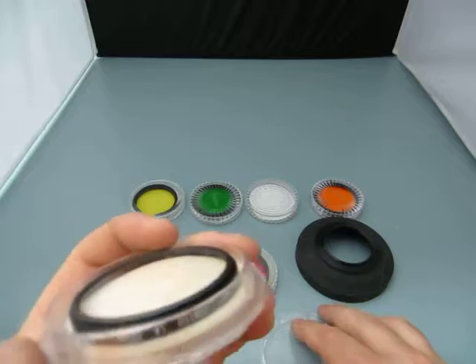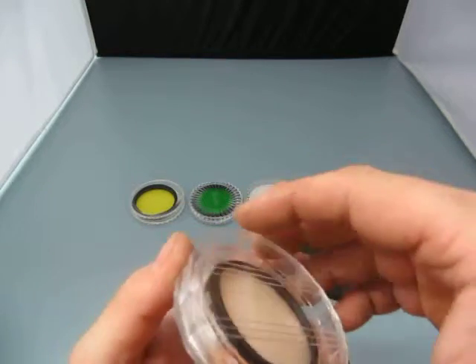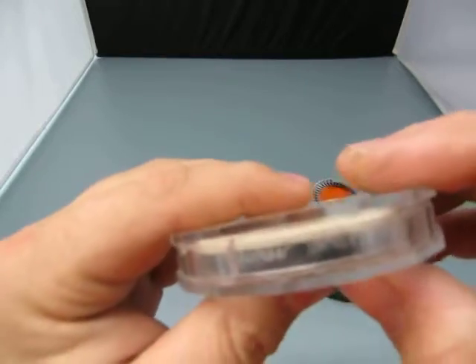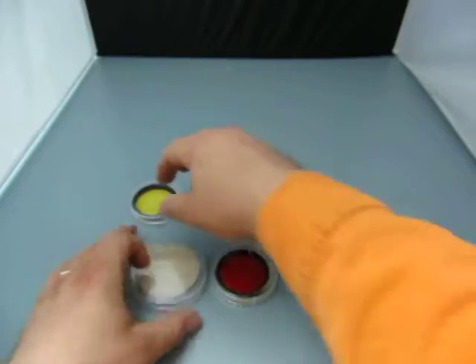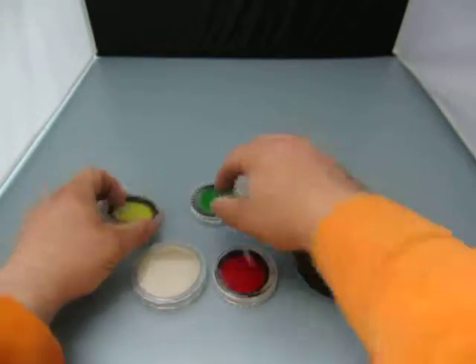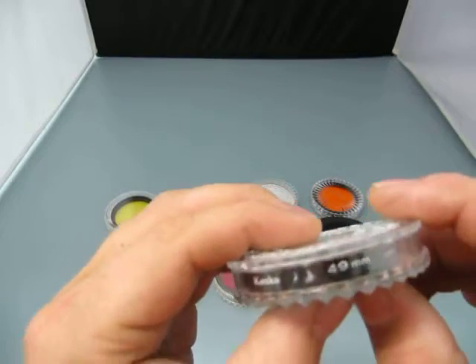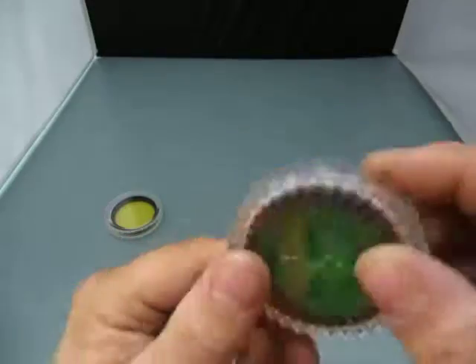This one is a Zumar Coated 1A 52mm lens cover or whatever. This is an Optex 49mm Yellow Japan. This one is a Kenco X1 49mm Green.